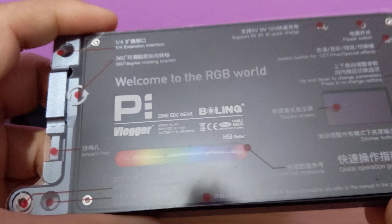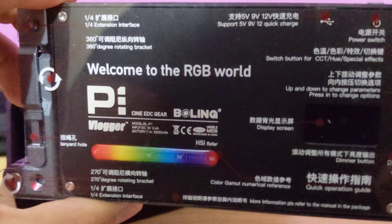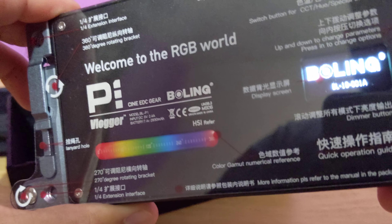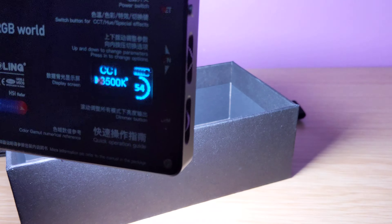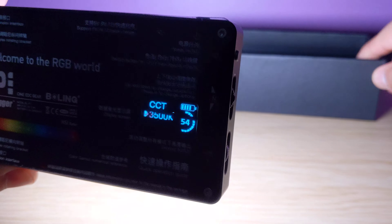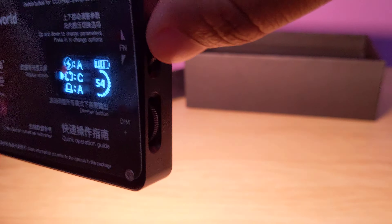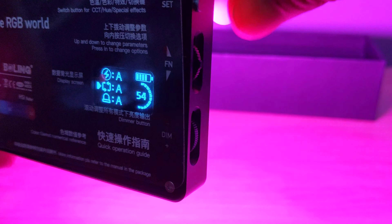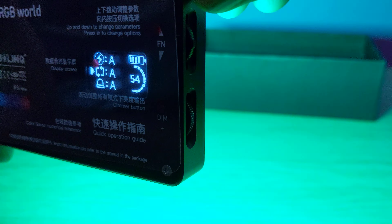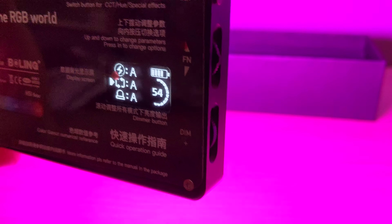I haven't used it much yet, but by the looks of it and the similar products I've had, this looks quite robust. I will post another video in a few days on the performance, but by the look of it, the brightness is really good. You can see the change in color — red, green, blue — and the saturation as well. Quite nice, really nice. Thanks for watching. Subscribe to my channel, post any questions in the comments and I'll be happy to answer them. Thank you, bye-bye.